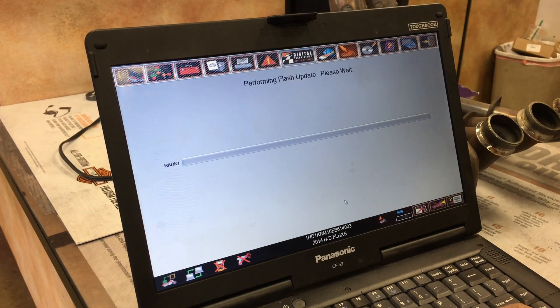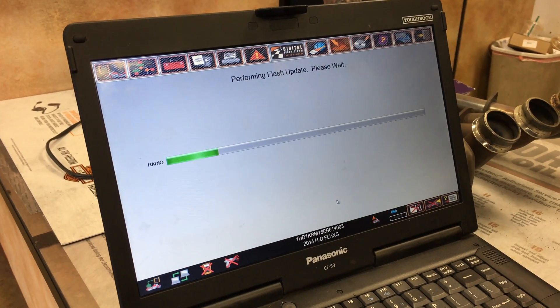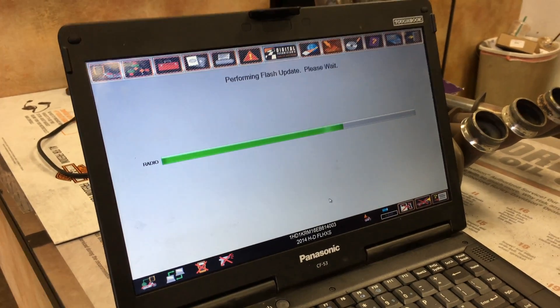Ready? Flash it, baby. We're flashing — if it explodes, it's your fault. Hey, guess what? My bike explodes, I got insurance.